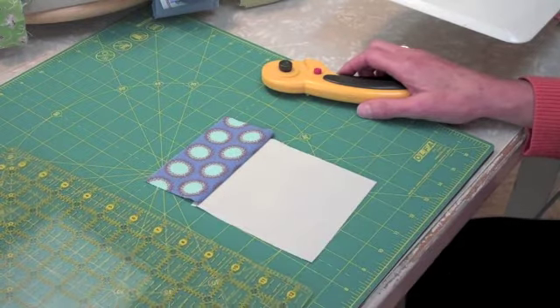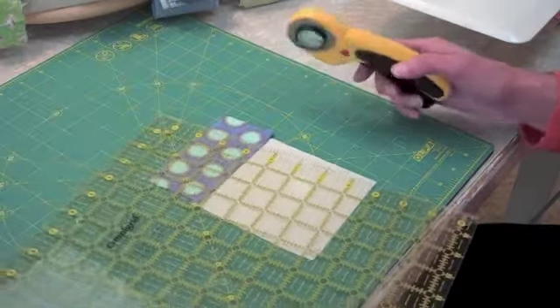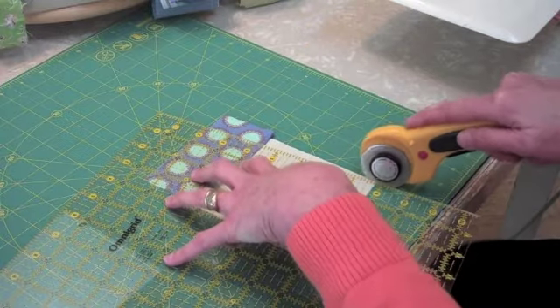After pressing, you may decide to trim any excess. I'm going to trim this on an angle.